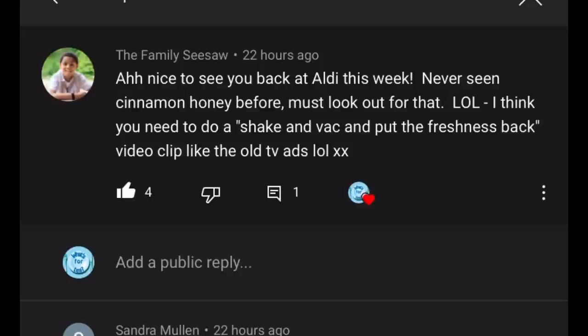Next comment from Karen at The Family Seesaw: 'Nice to see you back at Aldi this week — never seen cinnamon honey before, must look out for that. I think you need to do a shaking-back clip like the old TV ads!' Well, maybe one day — I will be appearing in my videos before the end of the year, that's in the works. I'm just figuring out a way to incorporate myself naturally. The cinnamon honey was really nice this morning, so do look out for it!